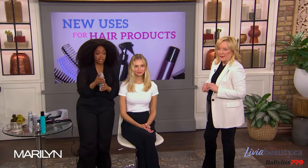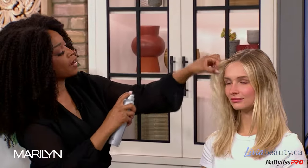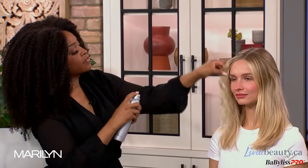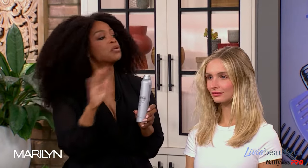And what we would do is go back in with dry shampoo. Another way to use your dry shampoo is to enhance texture. So if you spray the hair, it gives you a little bit more texture, a little bit more volume. And what this actually does is it holds the texture as well, so it's acting like a hairspray too. You're using your dry shampoo in multiple ways.